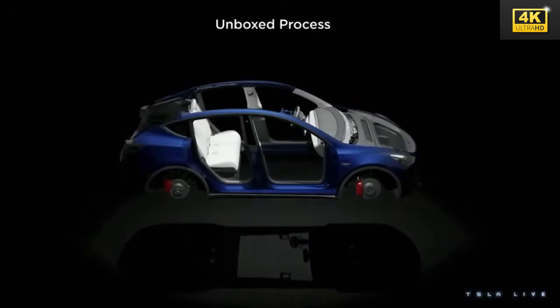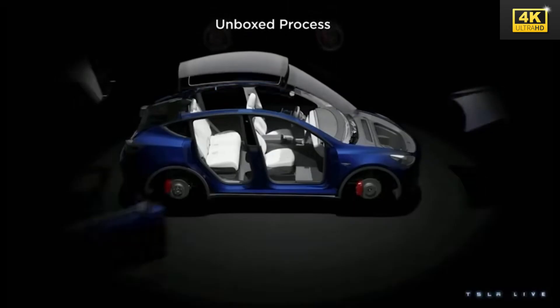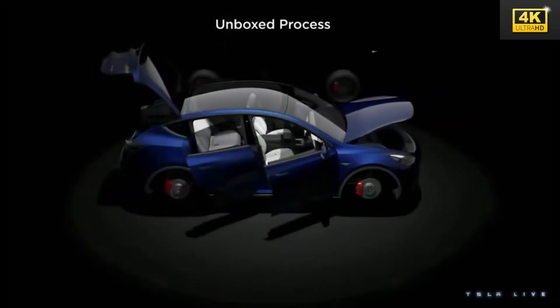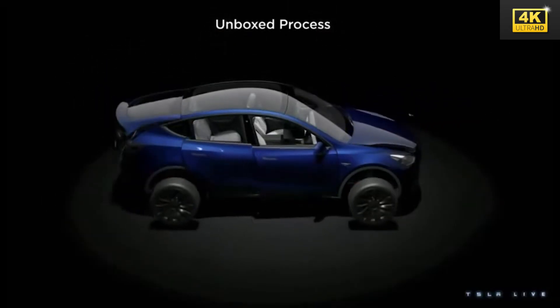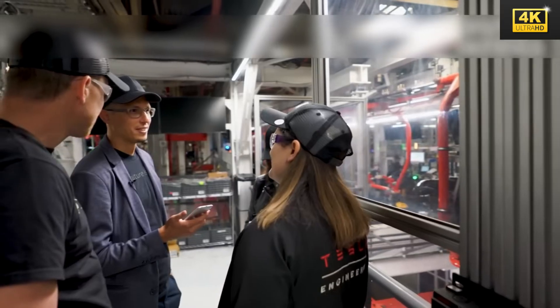The unboxed manufacturing process has the potential to dramatically lower labor, facility, and logistics expenditures, thereby enabling Tesla to achieve sustainable gross margins on mass-market vehicles. This level of innovation is unprecedented within the electric vehicle sector.